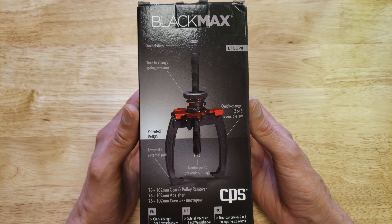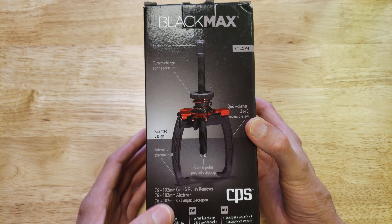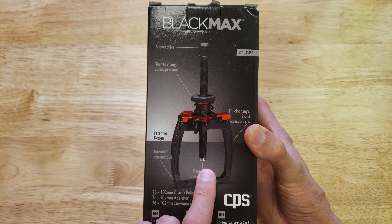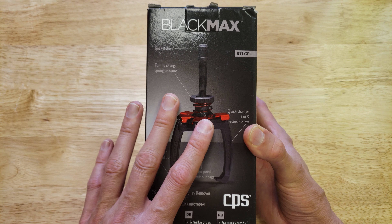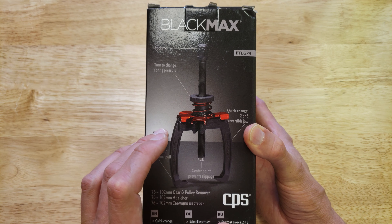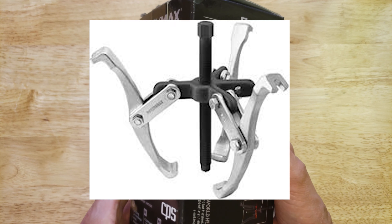Welcome back to Engineerable. Today we're going to be unboxing and taking a look at this Black Max pulley puller, or gear puller. It's a two or three jaw puller that can also be inverted. What I really like about this design is that it's got a spring-loaded mechanism that keeps the jaws in a closed position, not just loose all over the place like most of the inexpensive gear and pulley pullers.